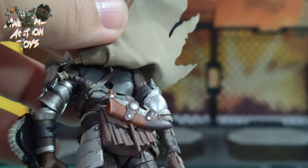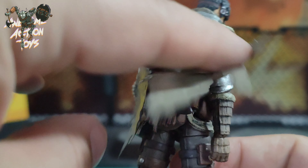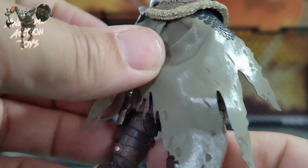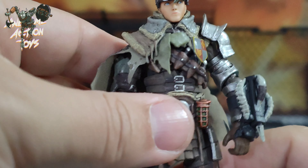Nothing on the feet to plug anything into — only on the back to plug something in there, and there's only one hole that I can see. I would be tempted to remove this sort of cape thing maybe.